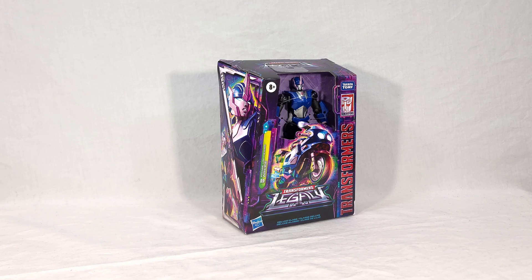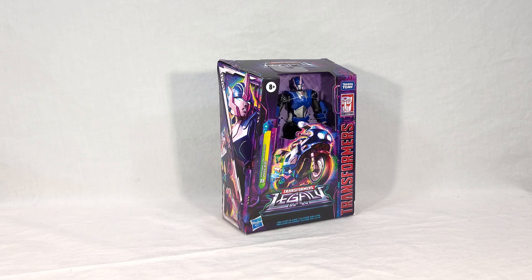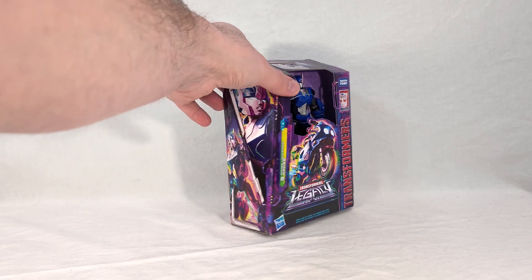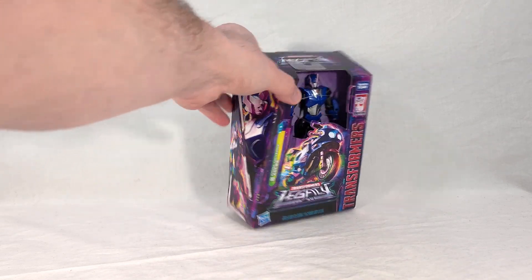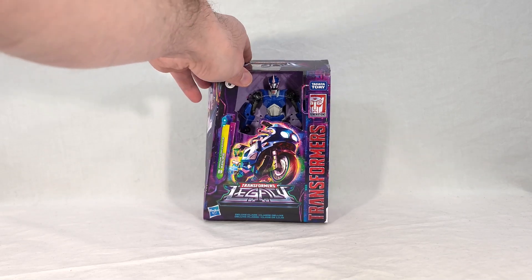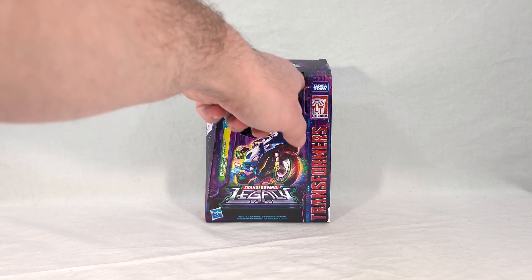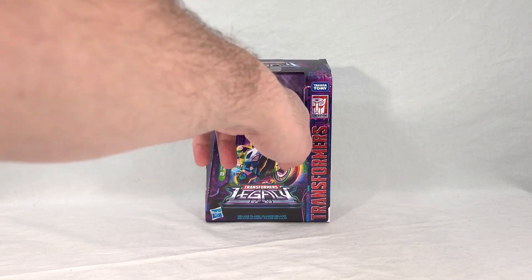Arcee comes in what is now your standard deluxe class packaging for the Transformers Legacy line, similar to the Kingdom stuff but a little more oddly shaped - it's got more corners cut out of it, giving it this very disjointed look. It's got the little half window, but this time there is no clear plastic in front of the toy. It goes right through.